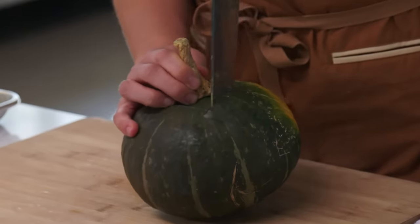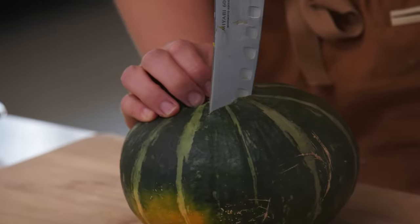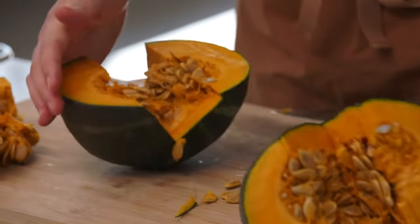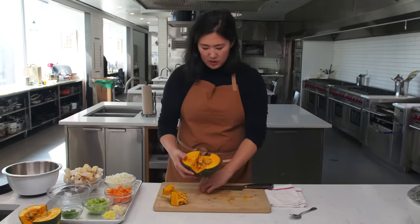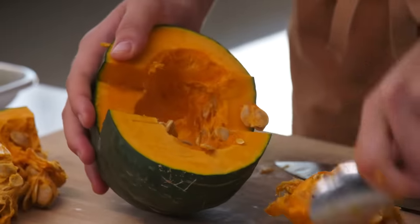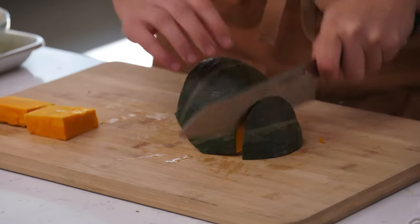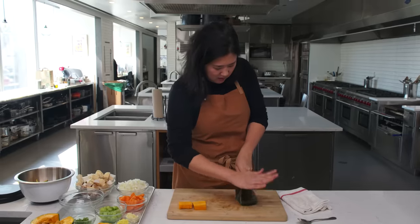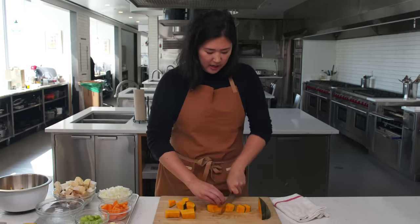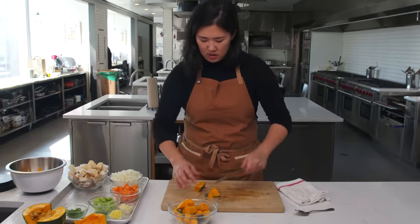This is a kabocha squash. I'm going to use a new-to-me cutting method: cut a square in the top, pull it out, turn it over, cut a square in the bottom, pull that out, then go right down the middle. That's a beautiful squash. As with any winter squash, there are seeds and stringy bits inside — we scoop that out first. I like to stand it on a flat cut side, cut into wedges, then into cubes. One thing I love about kabocha is that you can eat it with the peel on.